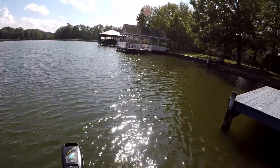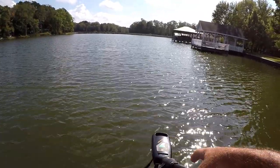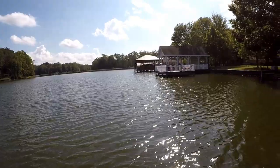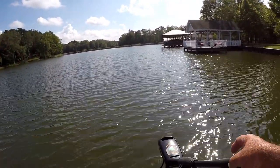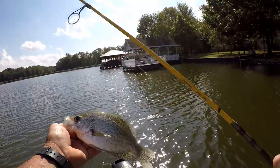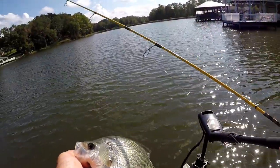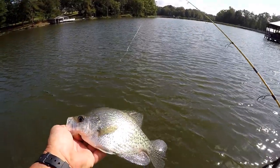These fish are really about halfway down — this water is averaging about six feet, they're about three foot deep under the dock right now. Okay, that's what's going on right here today.